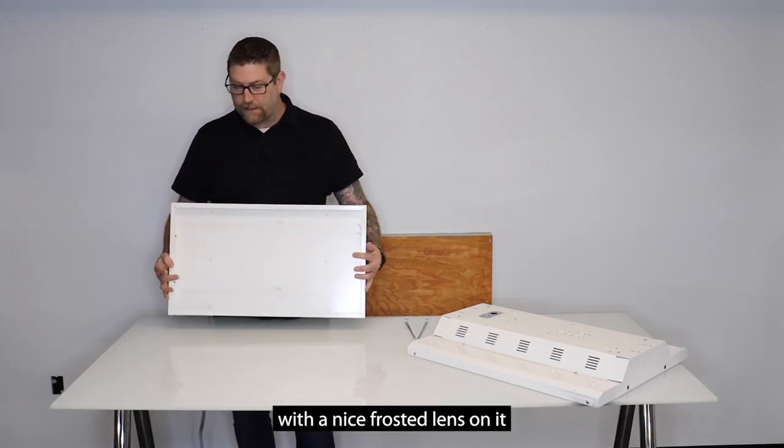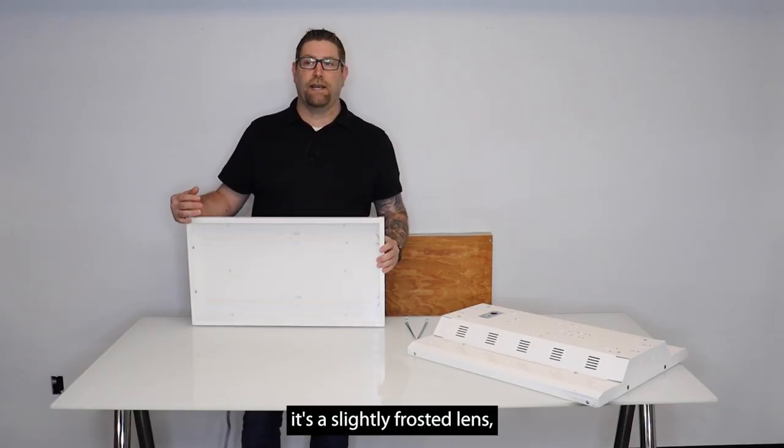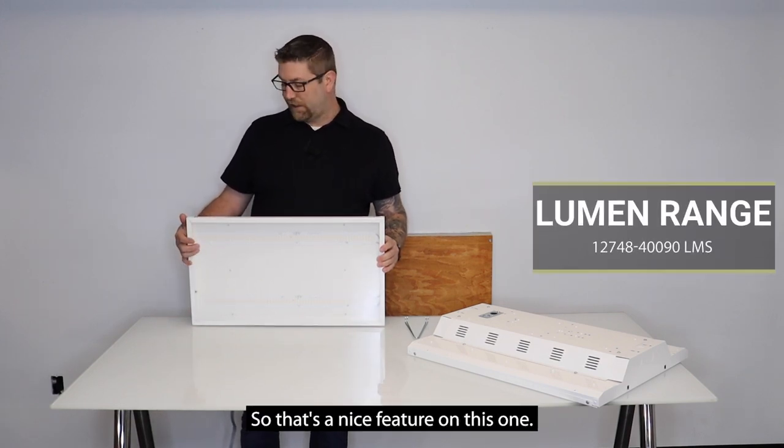This fixture is going to come with a nice frosted lens on it to reduce the glare. It's a slightly frosted lens, so you get maximum lumen output while still reducing the glare — that's a nice feature on this one.